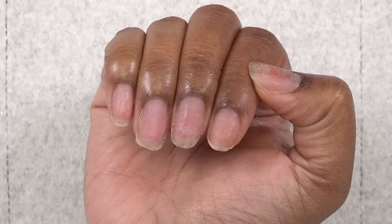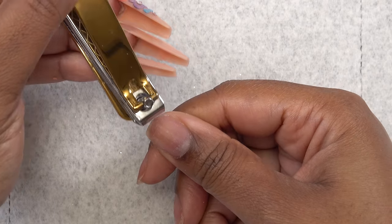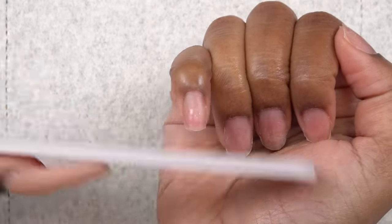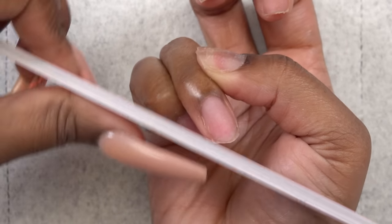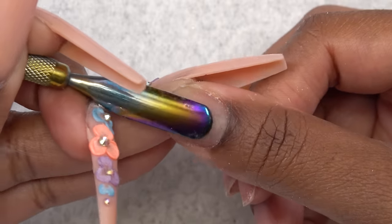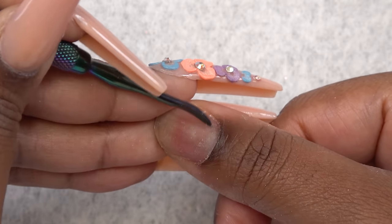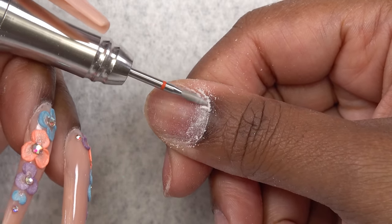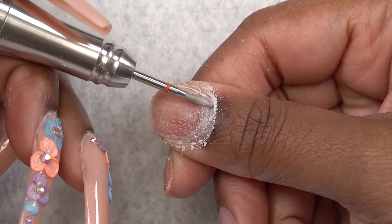These are my natural nails. I'm going to do a little bit of prep here, but first I'm going to trim down my nails because I don't like for them to show through. Then I'm just going to use the hand file to smooth down the edges. Next I'm going to use my cuticle pusher to push back my cuticles and use the opposite end to scrape up any of that dead skin. Then I'm going to take my flame drill bit and work that around the cuticle area to further get up any dead skin on my nail plate, which ensures I won't have any lifting.